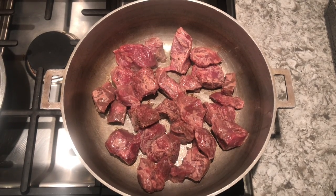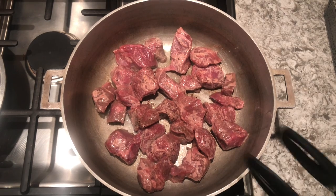And we're going to add our beef that we just floured. We just want to get a light brown on all sides of this beef, and then we're actually going to remove it from the pan.